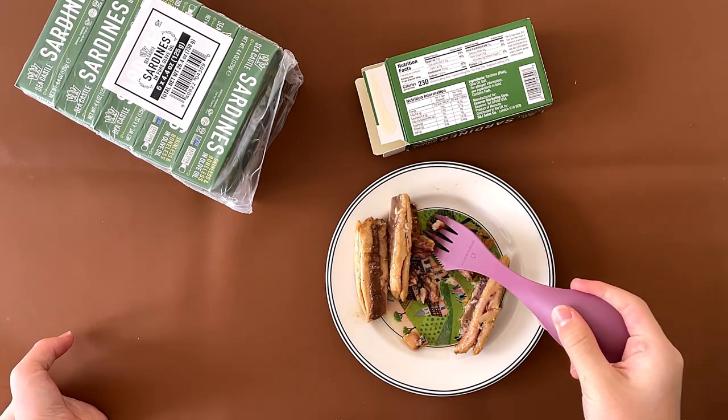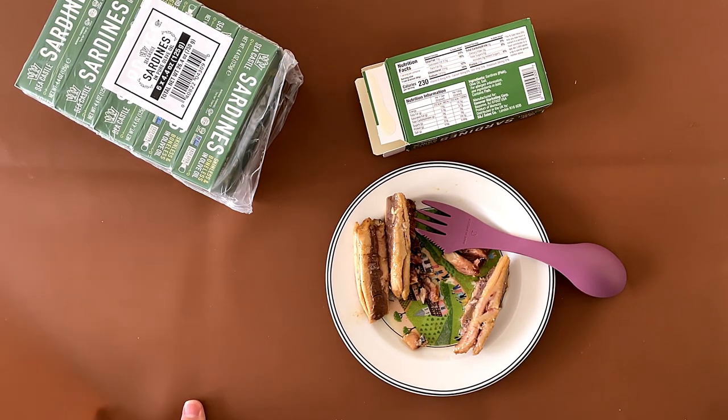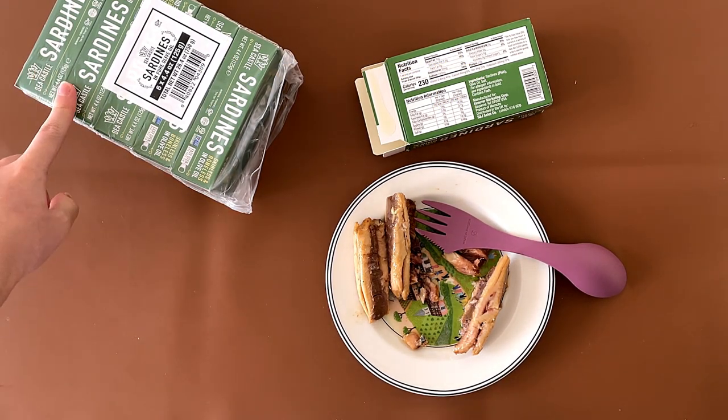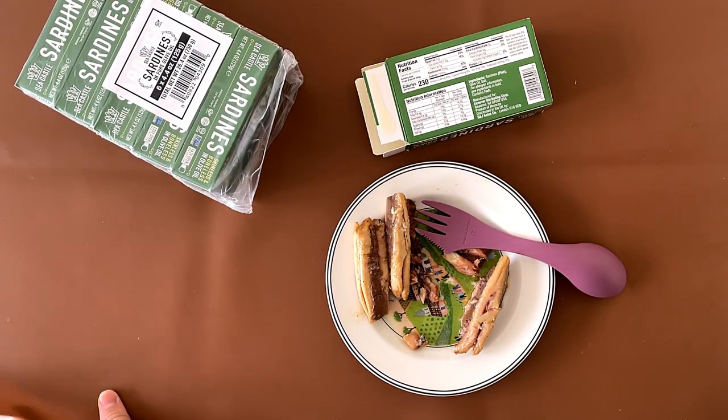I like it personally, to be honest with you. I'm going to give it a 4. My dad's going to give it a 4.1. And honestly, it's not that bad. There's a lot of them too — 1, 2, 3, 4, 5, 6. And all of this is less than 10 bucks. Amazing.